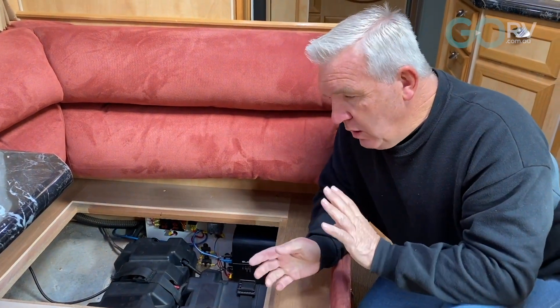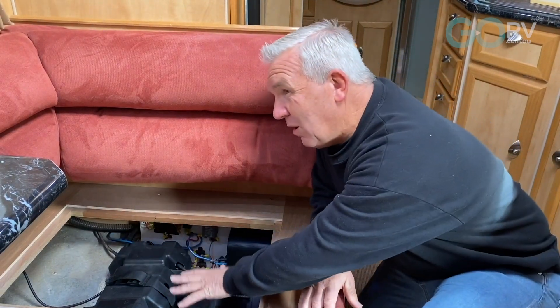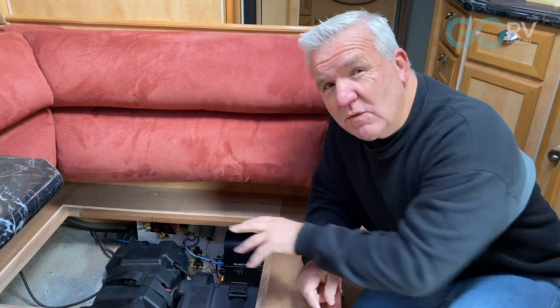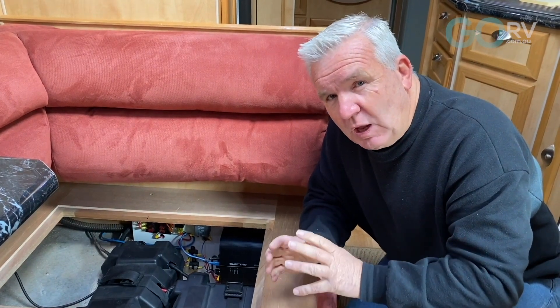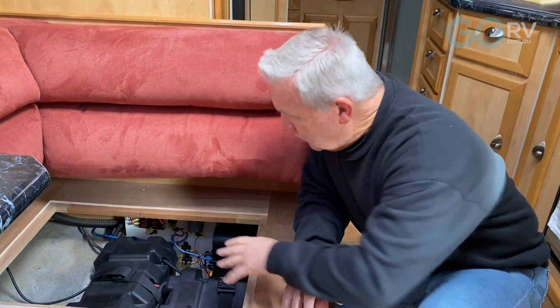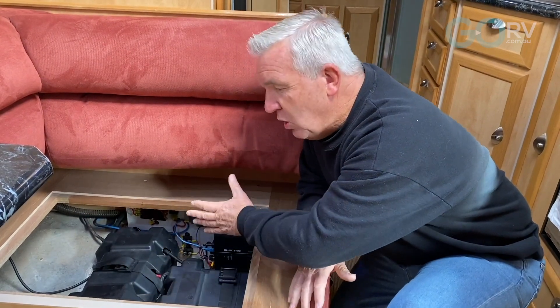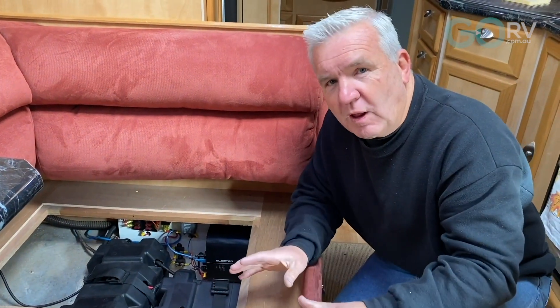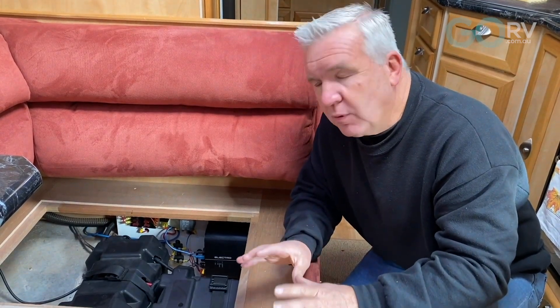Over the decade of using this we've probably gone through about three sets of these AGMs. Keeping and looking after the batteries in the current setup can be improved, so what we're going to do is remove all this and update it with new technology that's been proven and that we've been using ourselves in other setups. We're going to be putting a battery management system in there.